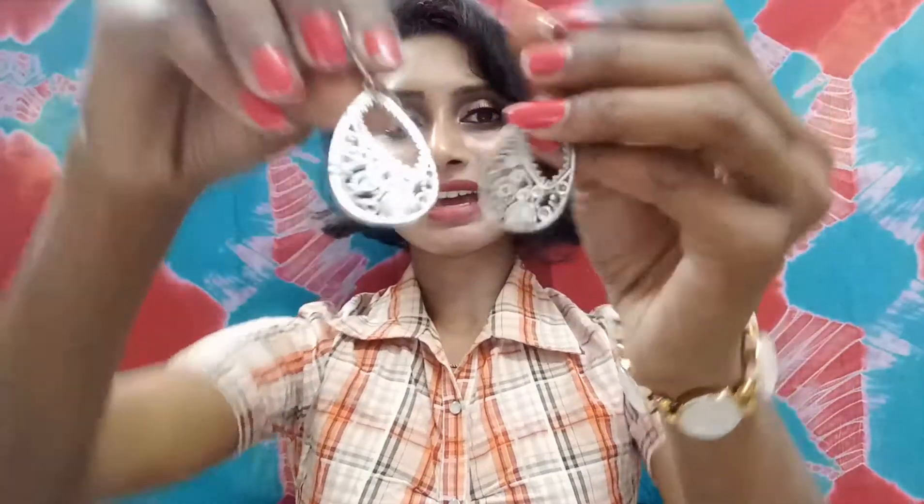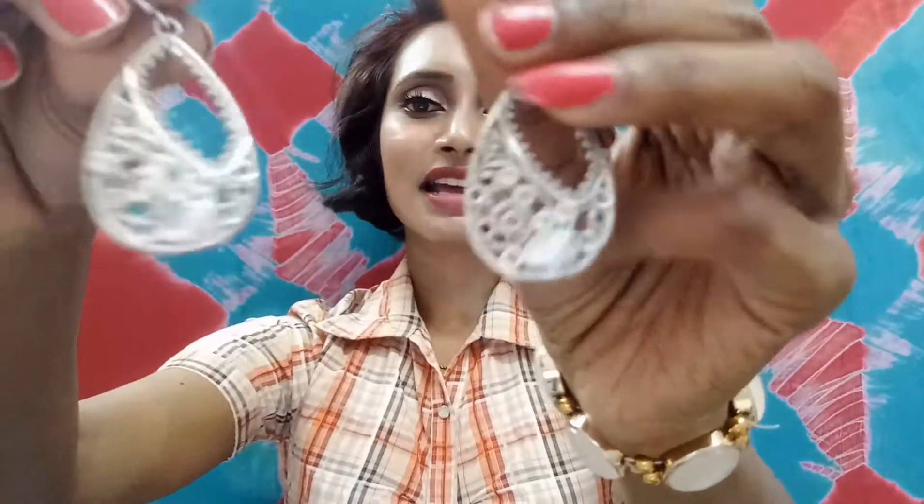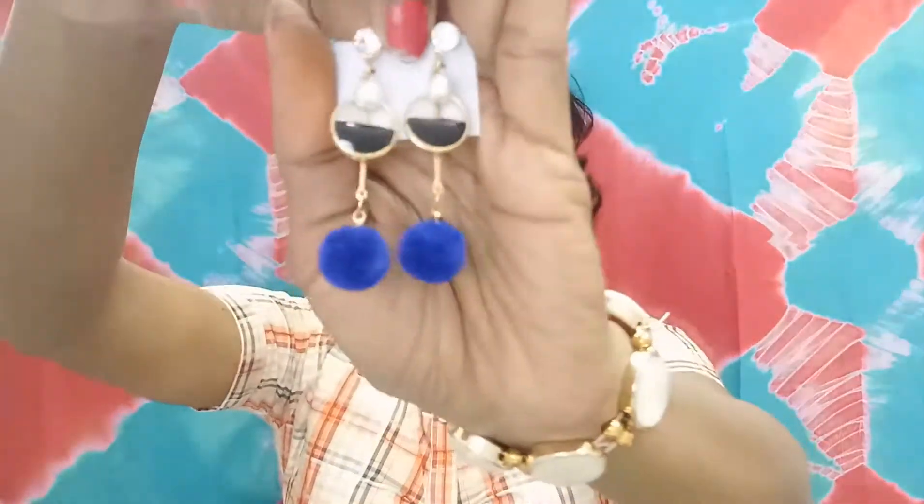The next one is a beautiful pair of earrings with a unique and intricate design — something different from the usual. Let me put them on and show you. This is how they look and they're really good.